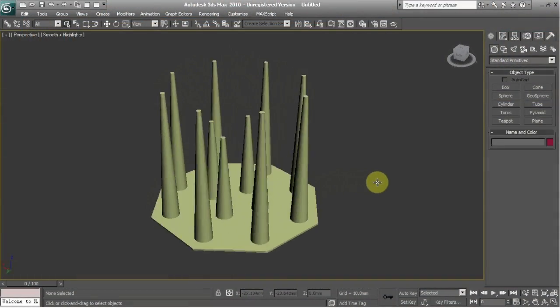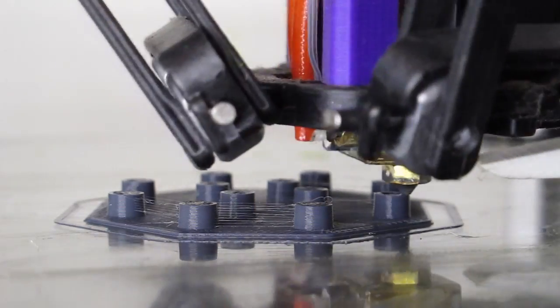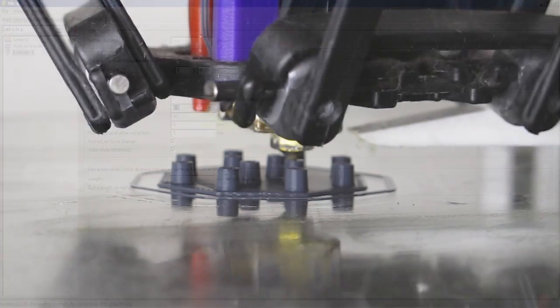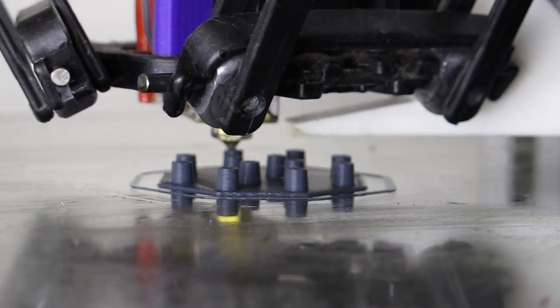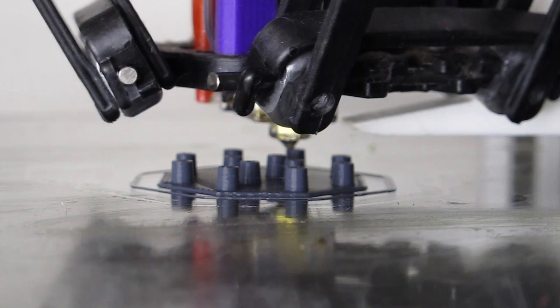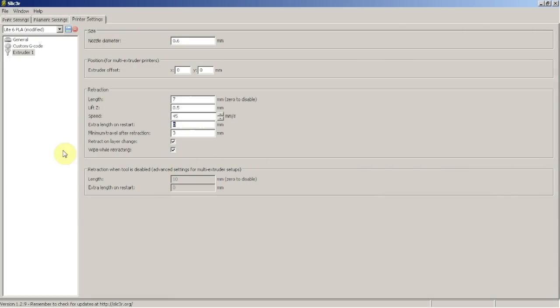To tune your retraction, print the file linked below. You don't need to print the whole model — just let it run enough to observe the stringing. If you see lots of stringing, stop the print and reprint it with increased retraction. Keep reprinting and adjusting retraction until you see improvement. When you no longer see improvement with larger retraction values, begin adjusting the retraction speed.